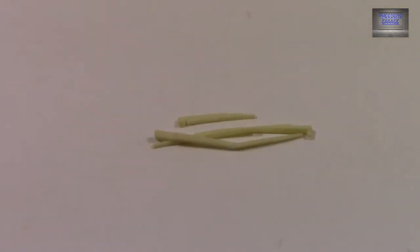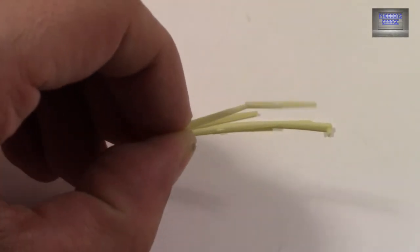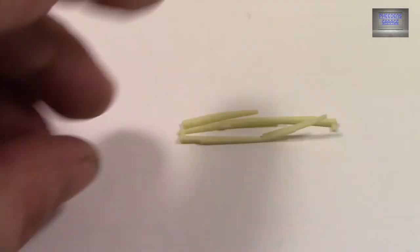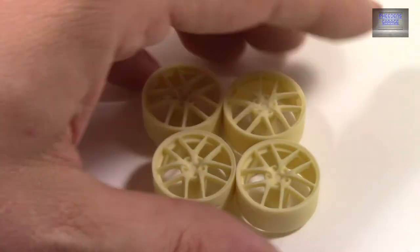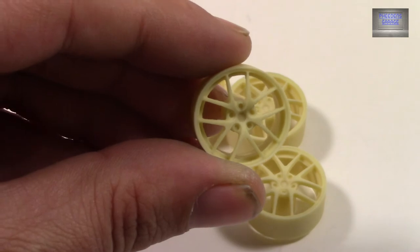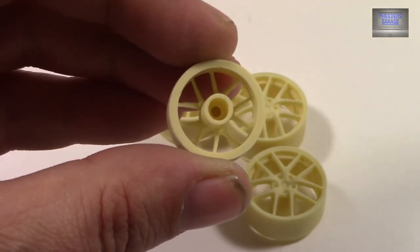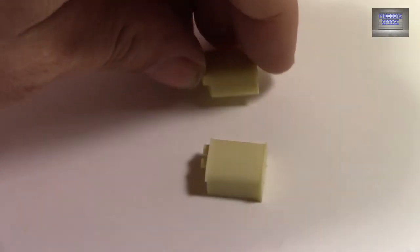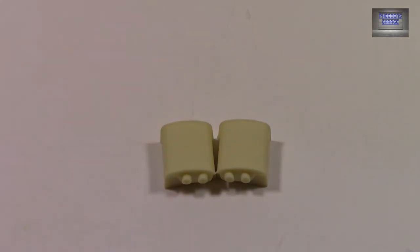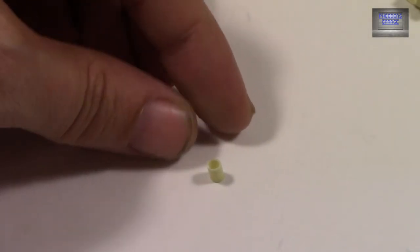Let's look at some of the various parts. Those are going to be your wipers — again, casting is really nice on these. You have wheels with polycaps; they attach to metal axles. It's going to be your rear mufflers, and the exhaust tips that attach on them. That's the exhaust pipe.